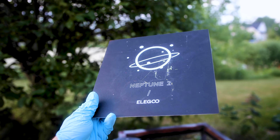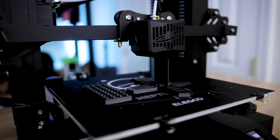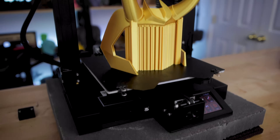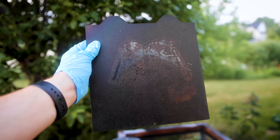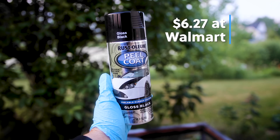Now this is the build plate for the Elegoo Neptune 2 and it's in great condition. I've used this a good amount of times for a variety of different prints. However, I have this other flex plate that I've just been using over and over and you can see where it's starting to wear through the surface. Eventually, regardless of what your build plate surface is, if it has some sort of a texture applied to it, you're going to eventually wear through it. I saw this idea over on one of the Facebook groups — someone had mentioned using peel and coat to recoat their build plates and reprint on that same build plate versus having to buy a new one.